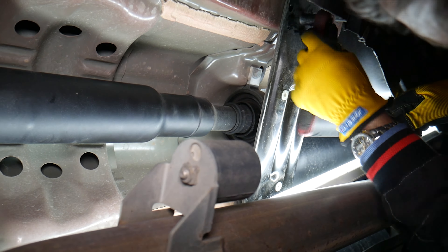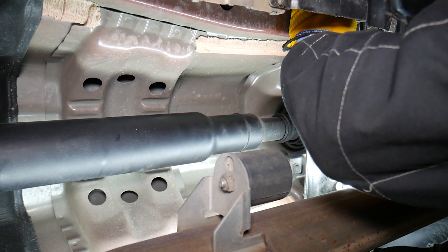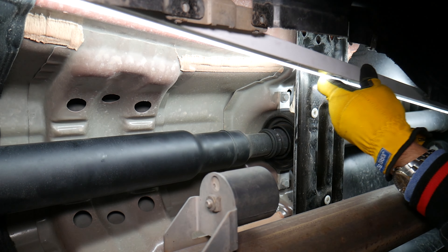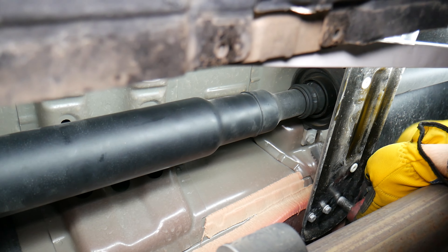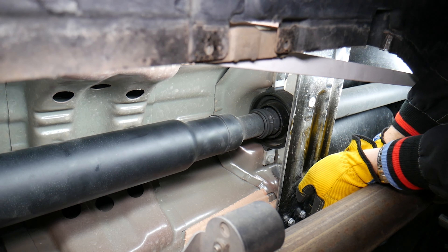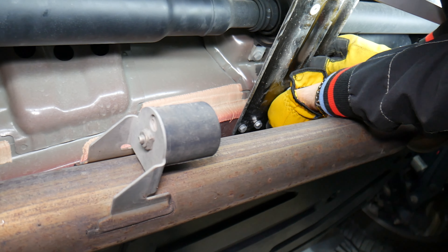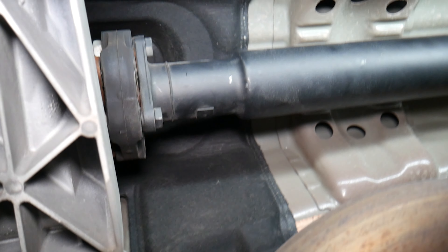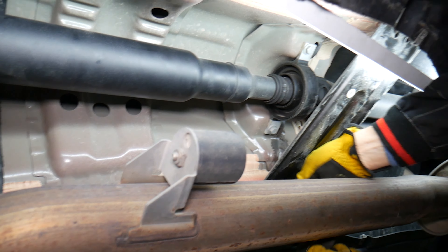Working on the last one now. There are three more bolts on the other side as well. Install everything in reverse order when reassembling. Note: this is your transfer case right here, and that's the front driveshaft going to the front tires. Practically everything looks similar to a 3 and 4 Series BMW underneath.